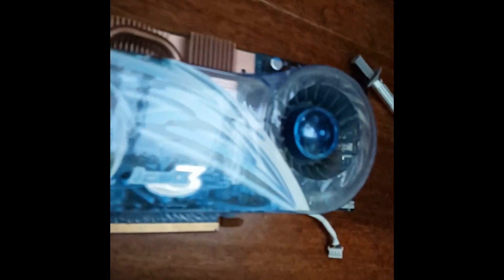Yeah, that's pretty good. Then I need to just screw all that back up and test this out again. By the way, this is a HIS Ice Q3 — I'll put whatever it's called in the description, but yeah, it's great.